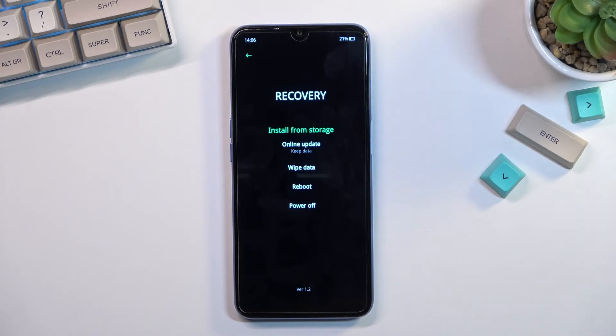In here you have a couple of options — not very many. You can install updates either from storage or do an online update, wipe data, and simply leave this mode by rebooting or powering off the phone.